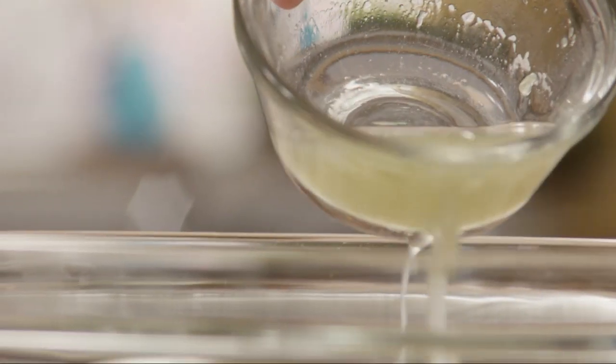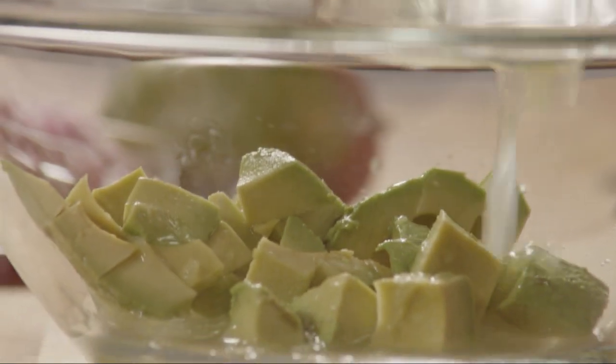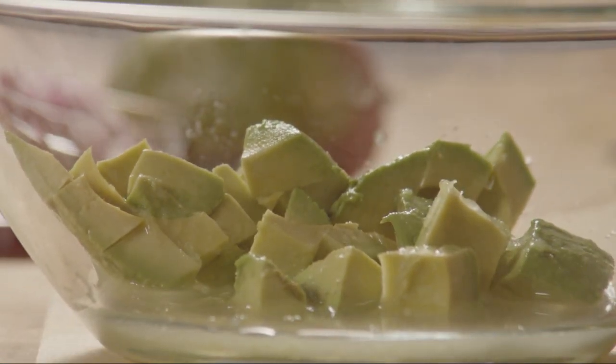Add the lime juice from one lime and gently toss. Lime juice adds flavor and keeps the avocado from browning.